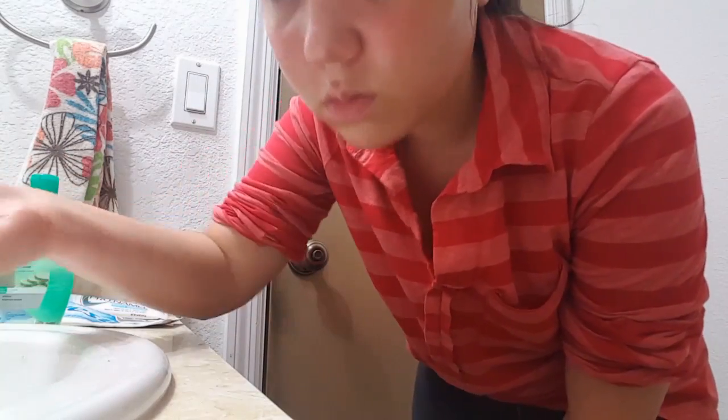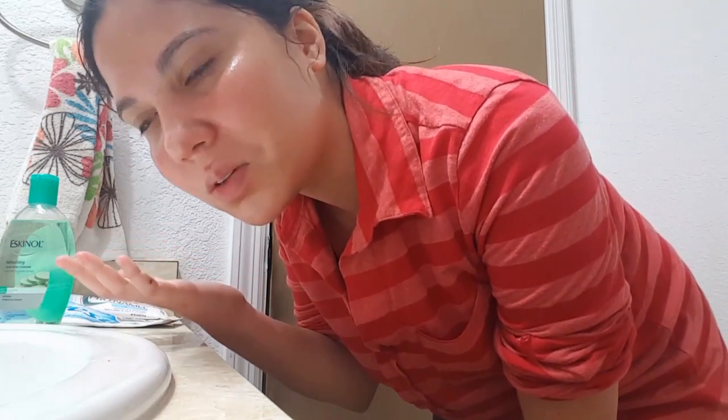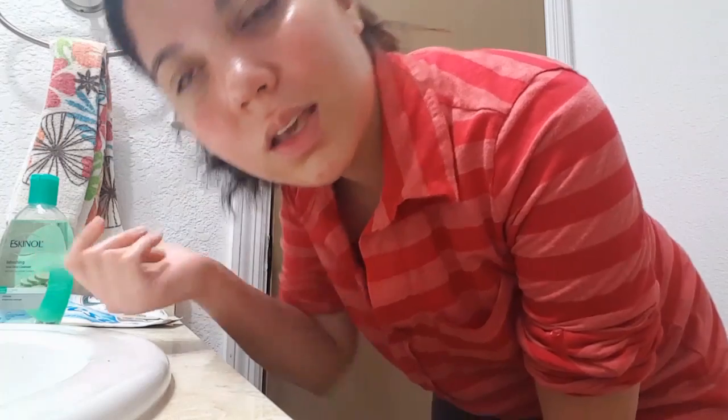It's now 15 minutes later and I'm going to wash my face. I'm just using water — not lukewarm water because I don't have time to wait for the tap to run lukewarm.